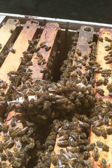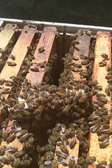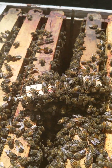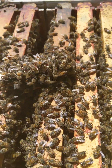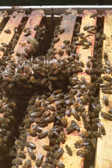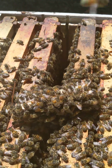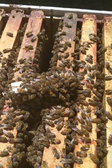Then I will put her into a pushing cage, about three by four inches, with some attendants — but not the original attendants. I will take some nurse bees, very young bees, from this particular beehive and put them in there. I also have to observe if any of these bees are aggressive toward the queen and remove them. That is the first stage and I'll keep you posted.